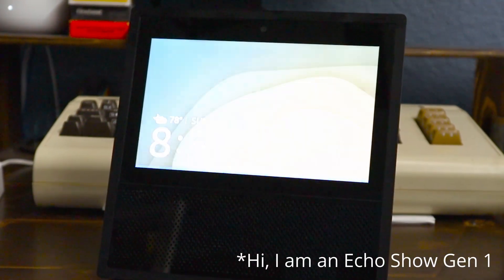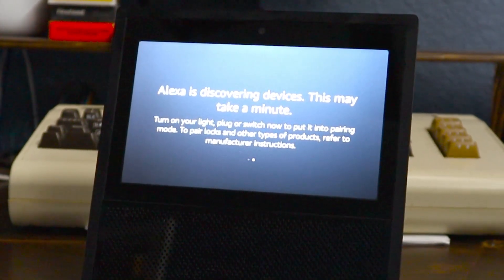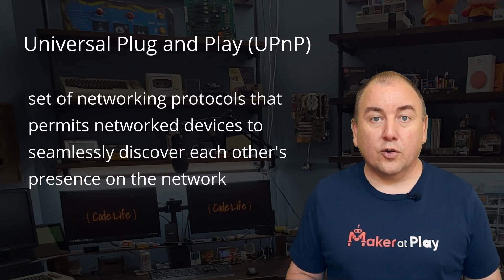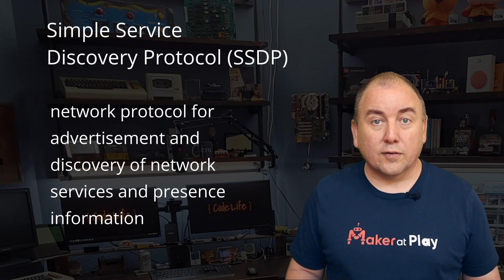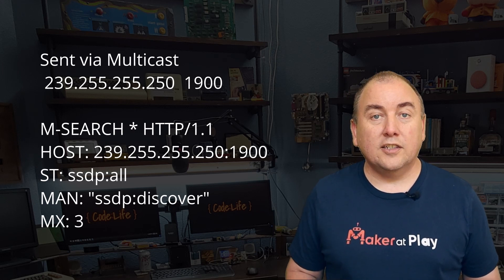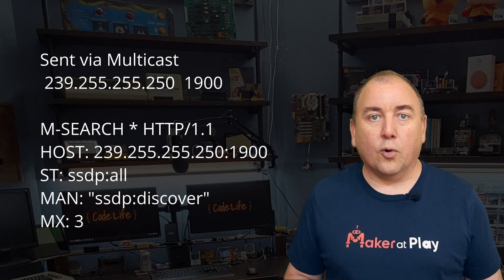Now let's see it in action. This is as simple as just saying, Alexa, discover new devices. Alexa uses universal plug-and-play, or UPnP, protocol to discover the Hue Bridge on the network and get its IP address. More exactly, it uses the simple service discovery protocol incorporated into the UPnP protocol stack. For the first step in the discovery phase, Alexa will send out a discovery request via multicast. It is an HTTP message known as an M-search message sent over UDP to the multicast IP on port 1900.